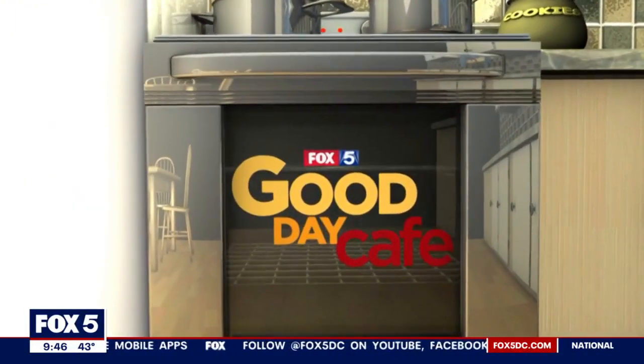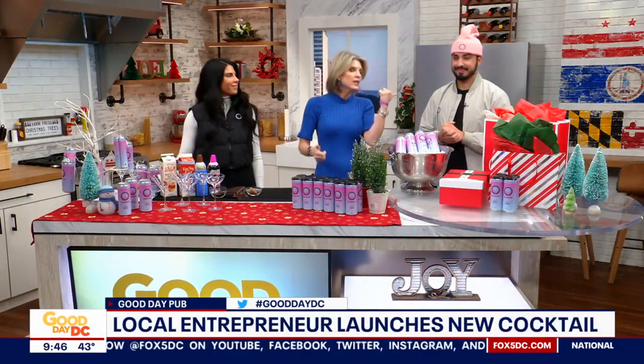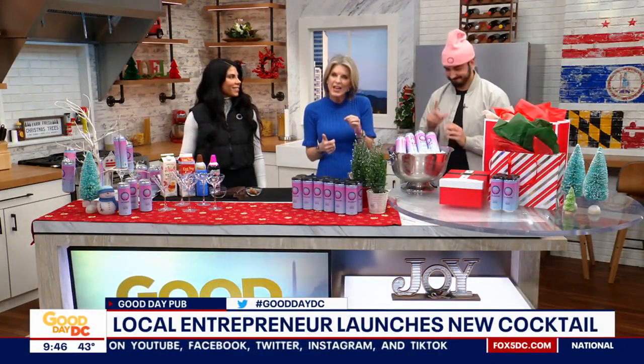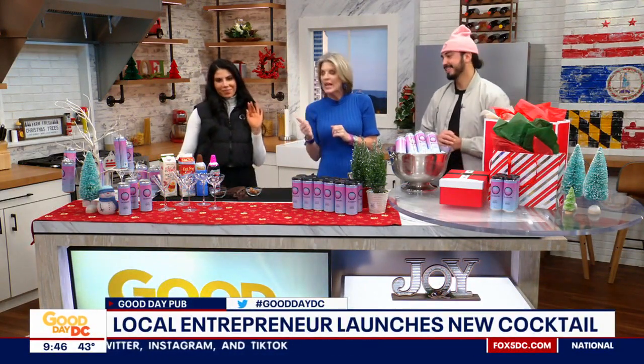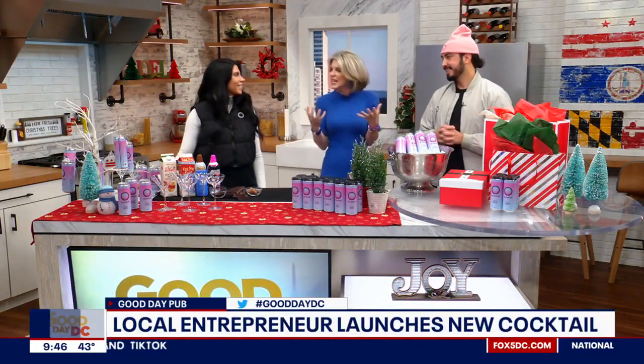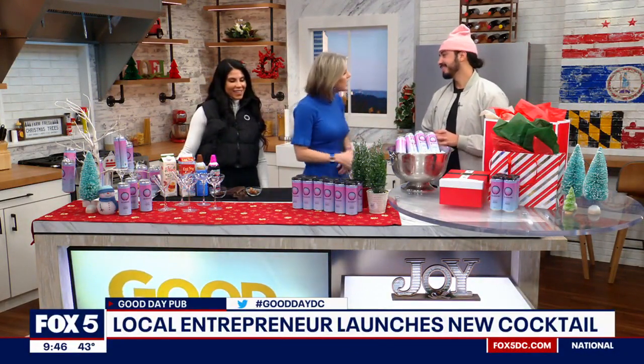Local entrepreneur and beverage creator David Jack, along with Michelle's Rochelle Jules, joins us now to share how he launched DC's first canned espresso martini, and she's going to show us how we can take it up a notch for the holidays. Y'all are like the perfect team! So tell me about this — how did this idea come to be?